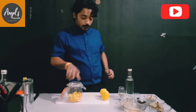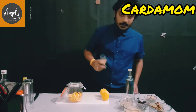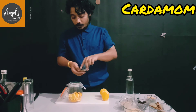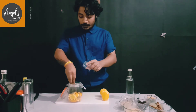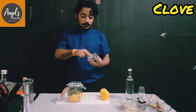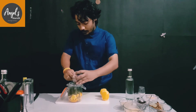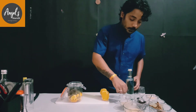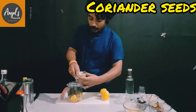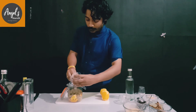Now we will work with the orange peel. We will add a small amount of cloves — approximately 15-20 pieces. Then we use long pepper, about 20 grams. Then we will add the dhania — that is coriander — about 15-20 grams.